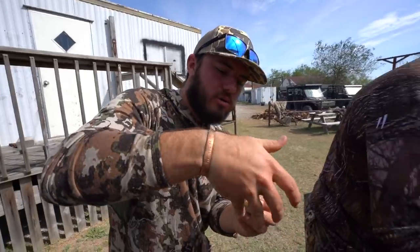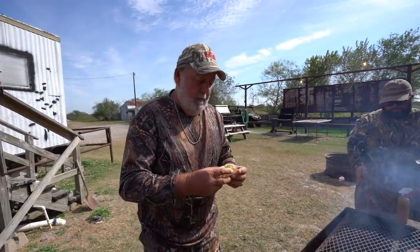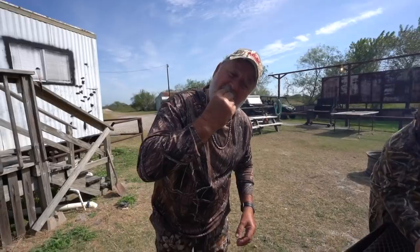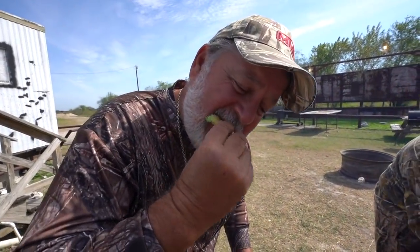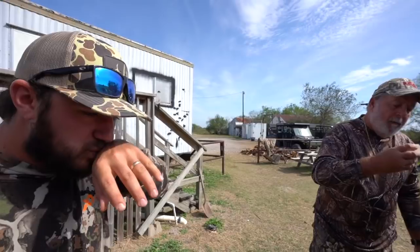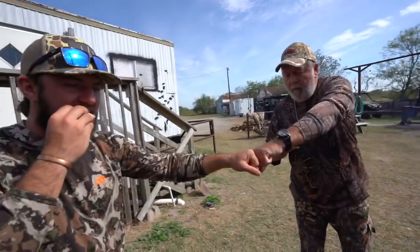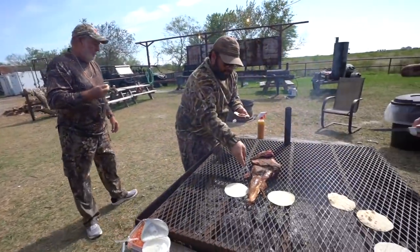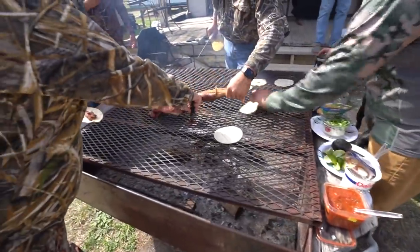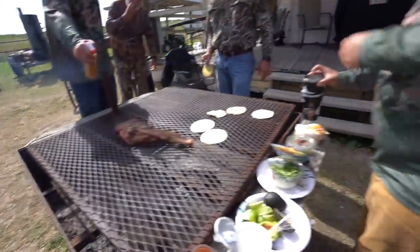Kevin, the guys at home want to know what you think. Well I'll tell you what — let me put this between my lips right here. Mm-hmm, mm-hmm! He's a Cajun if y'all didn't figure that out. That's on time, big daddy, that's on time! Little flippy flip on the meat.